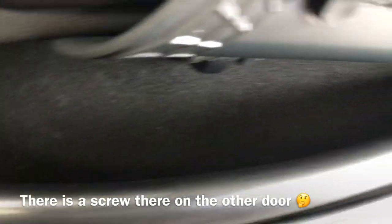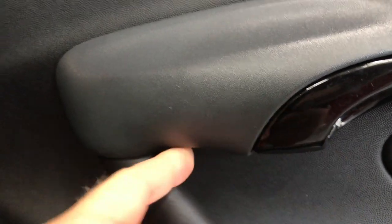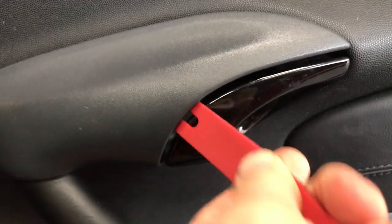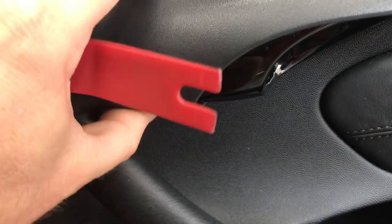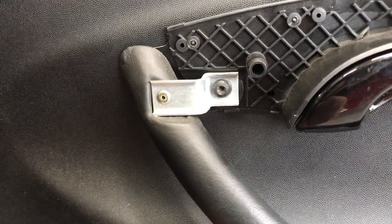But I have no screws in here. So the next step is to pry this away from the front and underneath, then pull down on it to release the other two clips. That came off very easily — maybe a little too easily.